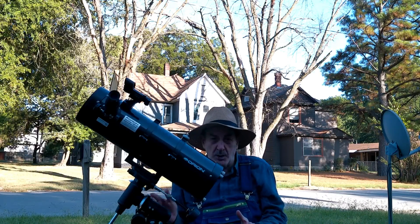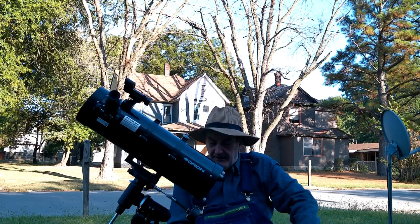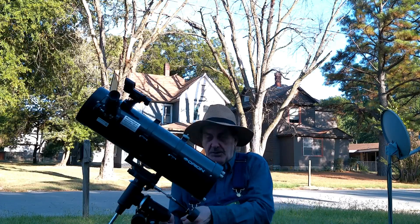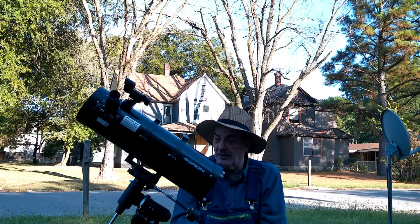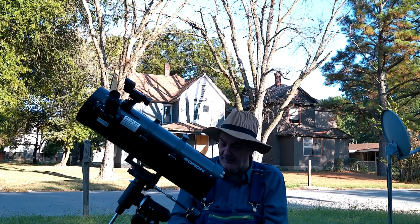There's a nice right ascension motor drive you can buy for this telescope for around $820. It has a battery pack and you can plug in a transformer — I use 12-volt DC from the house. It has a hand controller so you can slew fast or just engage the clock drive.